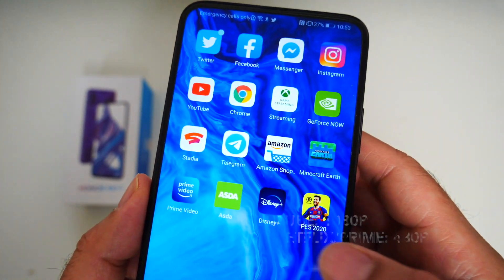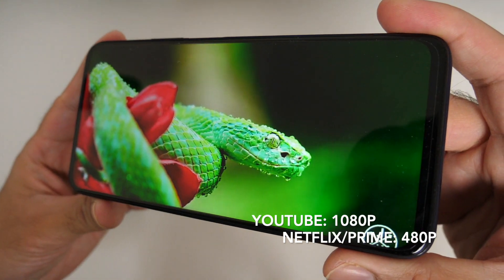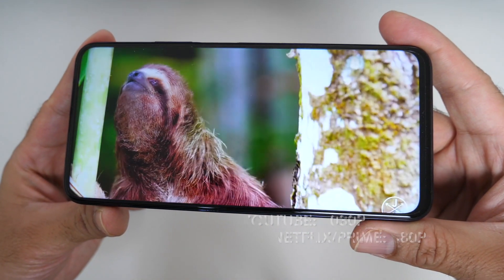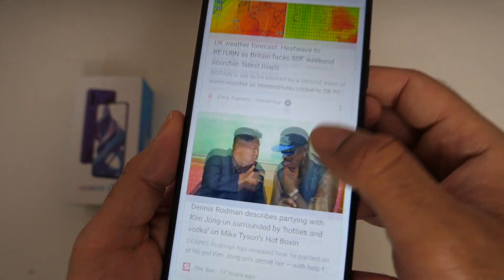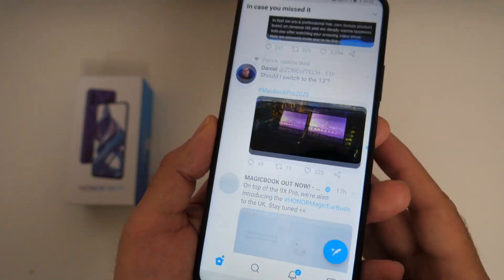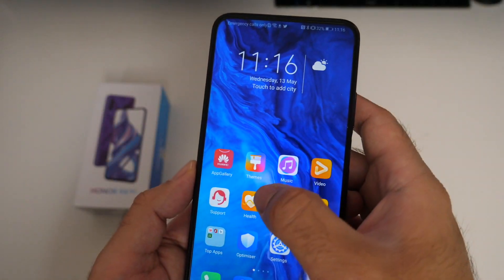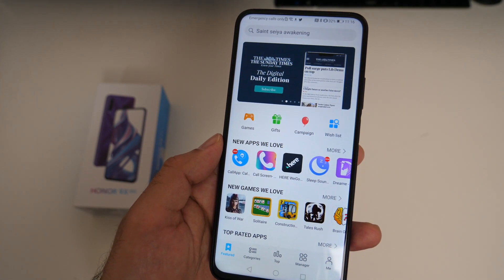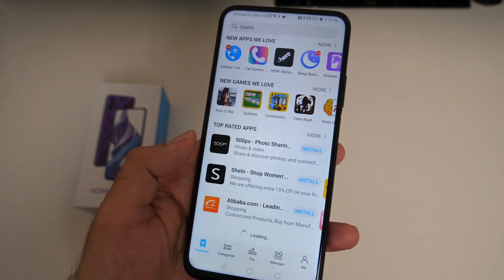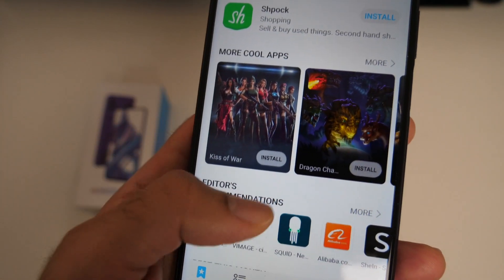YouTube works absolutely fine — you can stream a maximum of 1080p with no issues. However, no other Google App would open; I could not open the Google Play Store, Gmail, or any other app. But YouTube and the Chrome browser worked absolutely fine. All my social media — Facebook, Twitter, Instagram — were all available to download from APK Pure and working as they should. The App Gallery has also expanded quite a bit since I last looked at it with my P40 Pro a few weeks ago, and I can see many new apps available. It's nice to see the App Gallery growing, and if it keeps going like this, Google might have some competition down the line.